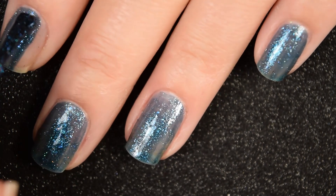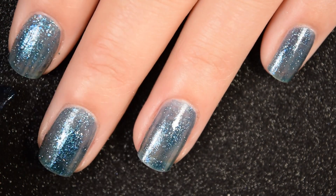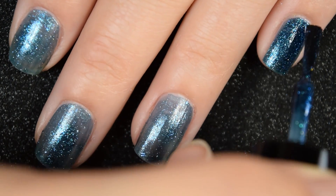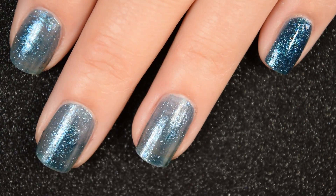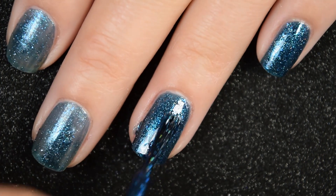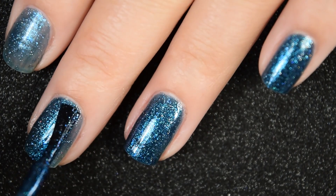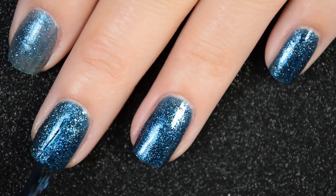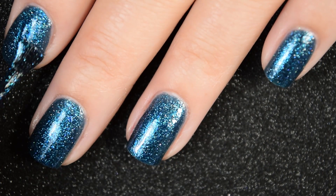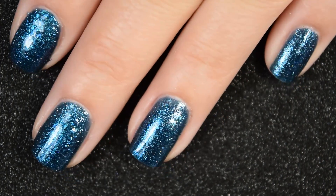It's got that kind of glow from within type of feel to it. Here is our second coat, and this one covers completely in two coats for me. This one will dry down pretty dull, so you will want a nice glossy top coat — it also helps bring out that blue flare that gives it that special glow from within. Nothing dries textured, and nothing is difficult to remove.